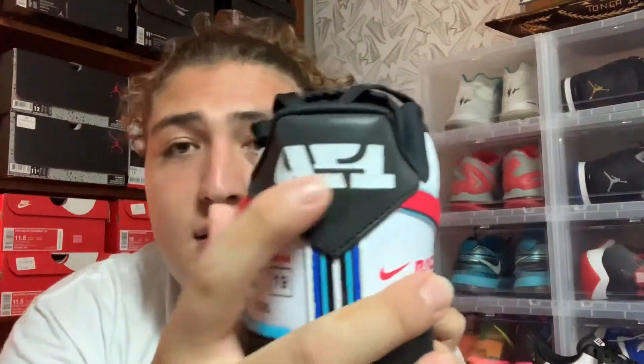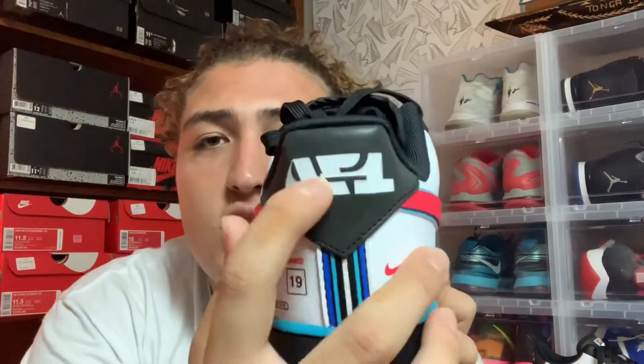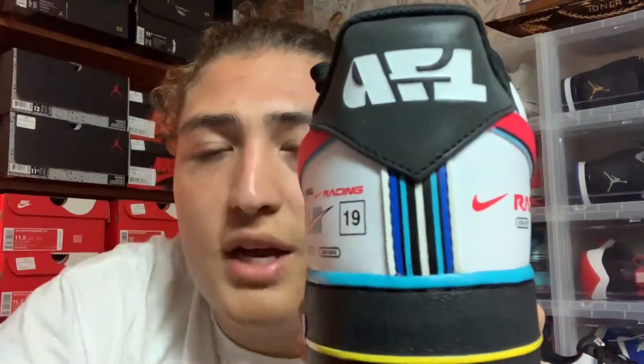On the back of the shoe — I like the back a lot. Where we usually have 'Nike Air' stitched in, you have this really cool font in white that says AF1. That looks really cool. And back here you have all these stripes with different shades of blue, black, and white. Very nice addition to the shoe.